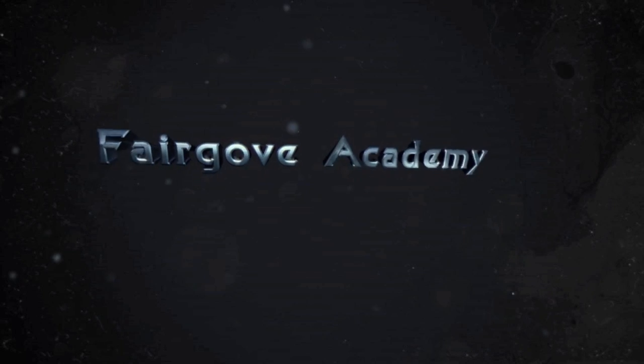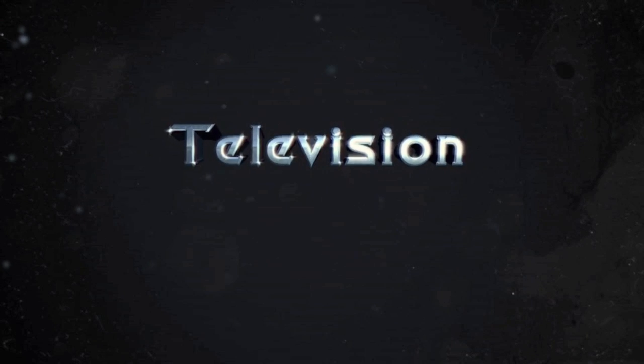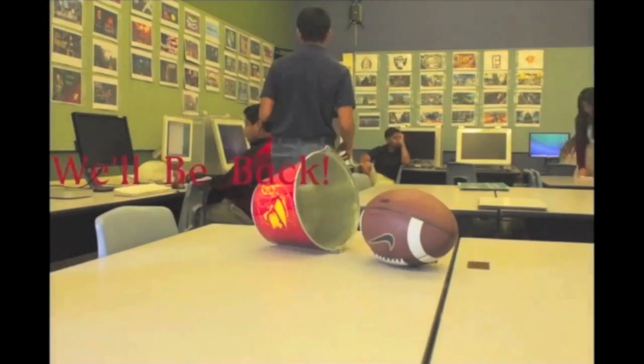Hey Falcons, this week I'll be teaching you guys how to make a dessert banana smoothie potion. Hey Falcons, this week's book is a Halloween themed book. What are you going to do for Halloween night?